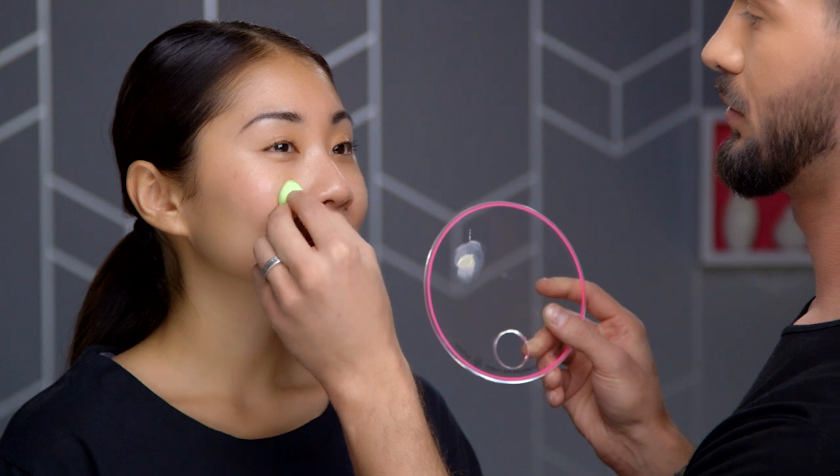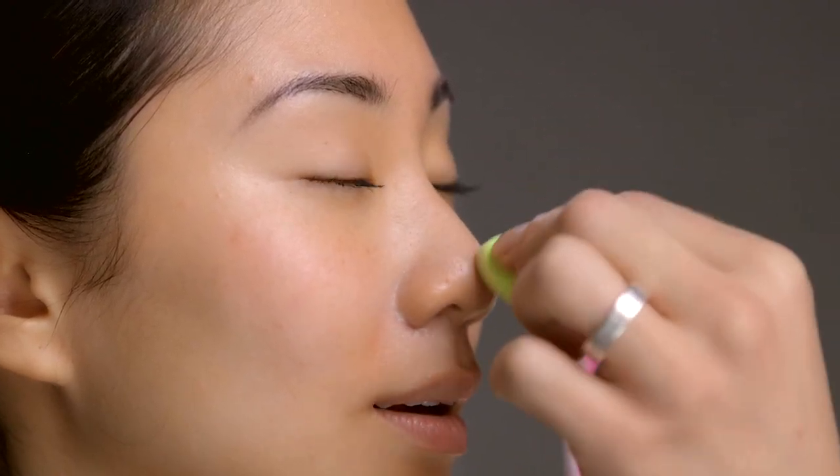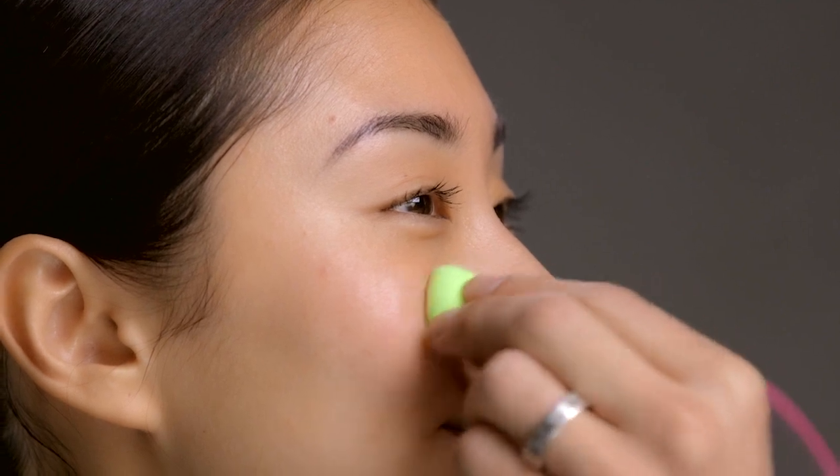Rubbing will leave hard lines of demarcation. Bouncing enables you to blend and deposit your makeup at the same time and build on your layers of coverage. Make sure to only put the corrector in the areas of redness.